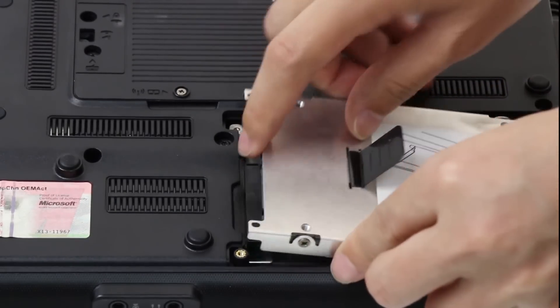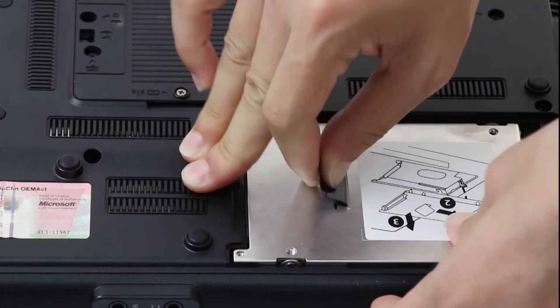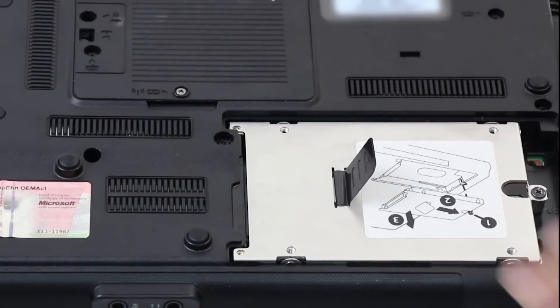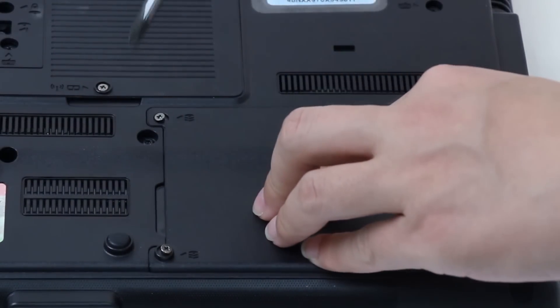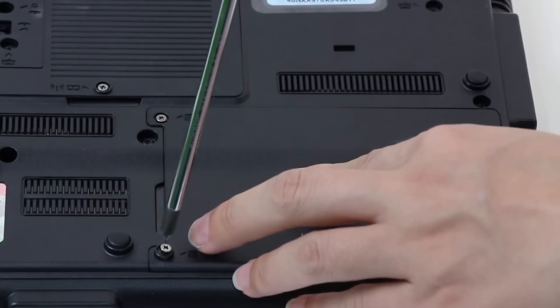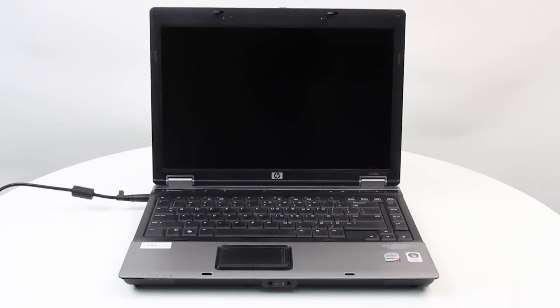Reconnect the hard drive. Then replace and reconnect the back cover.